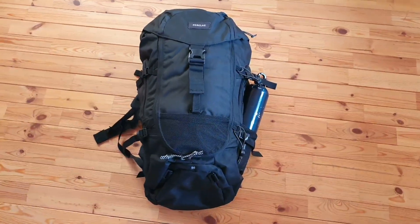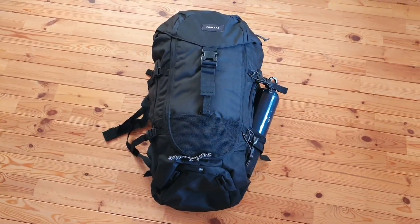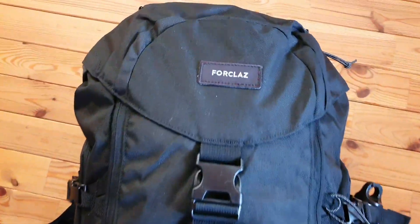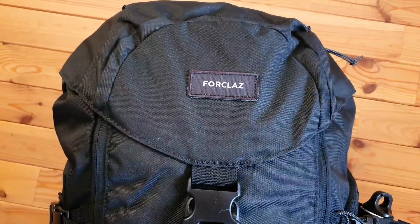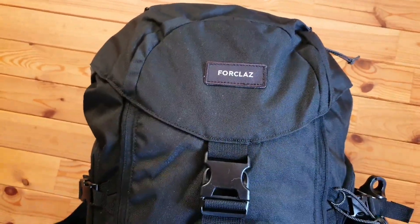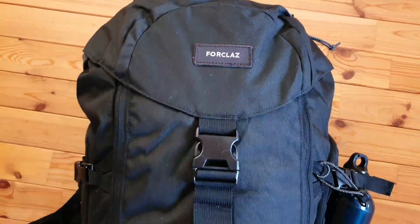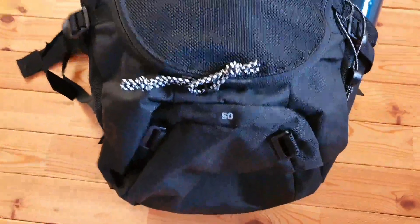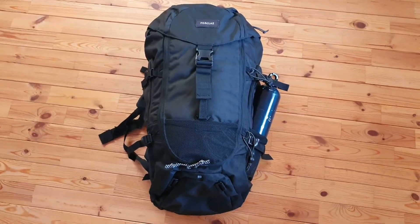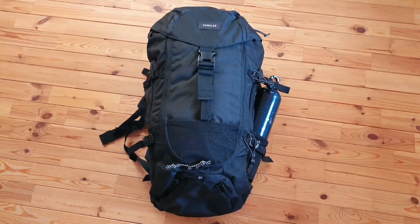Welcome to another video — The One Good Road here. It's been a while since I've done any product reviews, and I thought I'd show you this new bag from Decathlon. This is the 4-class 50-litre backpack. I've had this bag for about a week or two and I wanted to give you an overview of my thoughts so far, and then get into a review. We'll start with the pros and then mention some of the cons I've noticed.